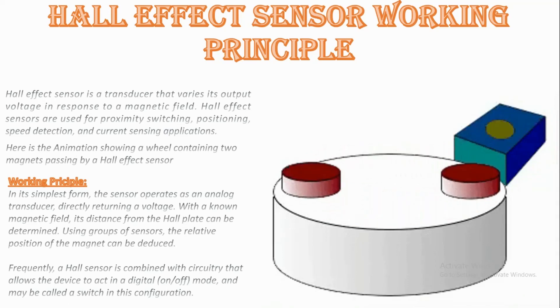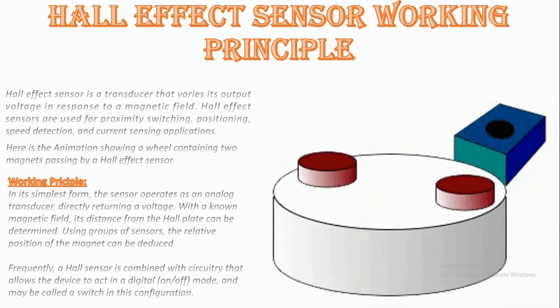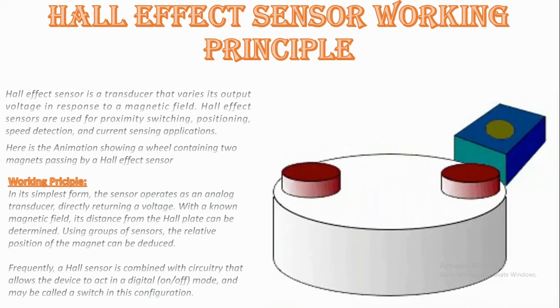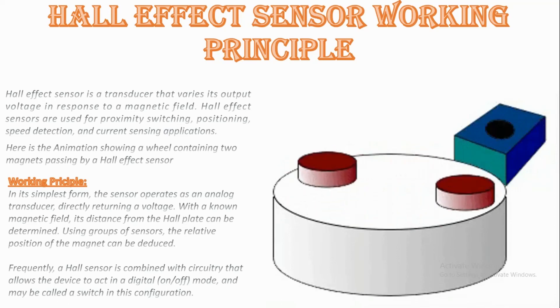Automotive fuel level indicator: The Hall sensor is used in some automotive fluid level indicators. The main principle of operation of such an indicator is position sensing of a floating element. This can either be done by using a vertical float magnet or a rotating lever sensor.